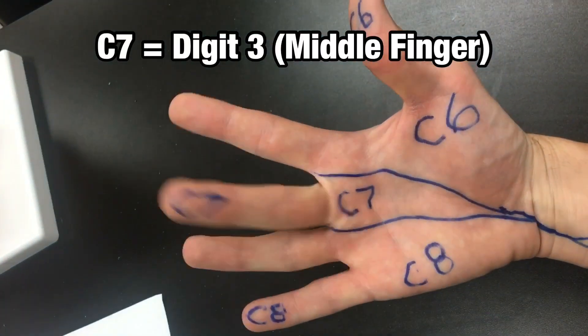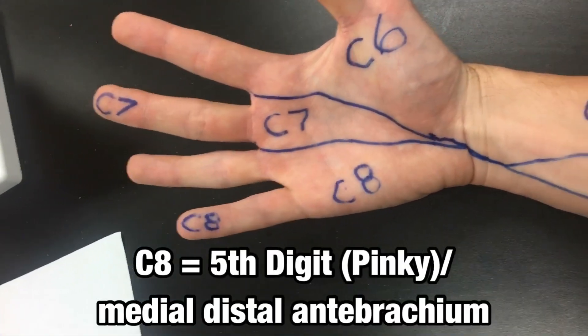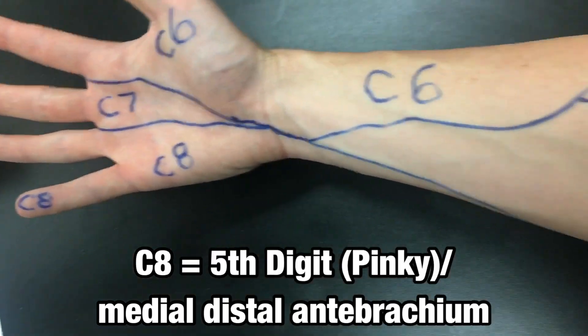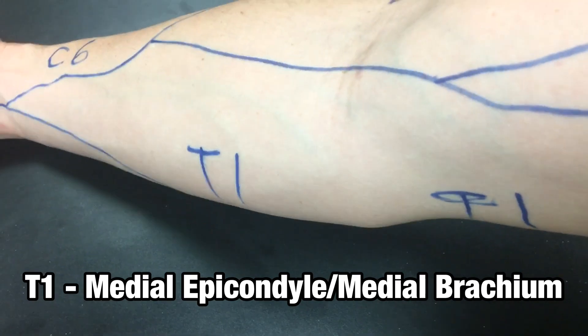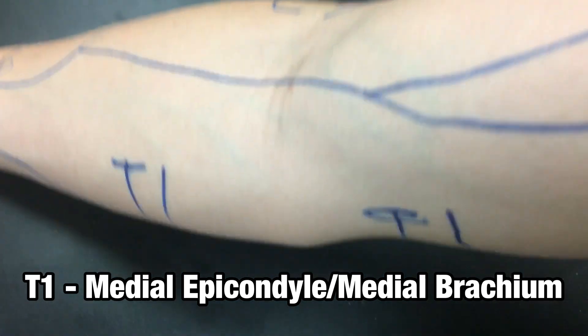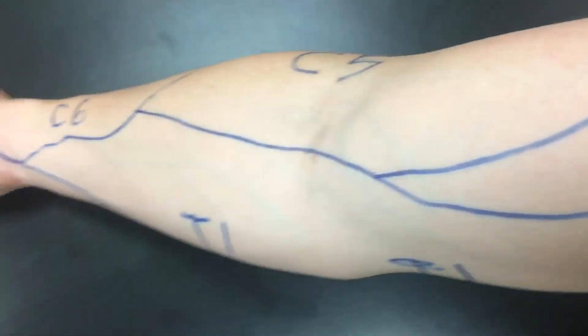C7 is the middle finger and a little bit of the medial palm. C8 is the pinky, or the fifth digit, and the medial wrist. And finally, T1 refers to the medial epicondyle or medial brachium of the arm.